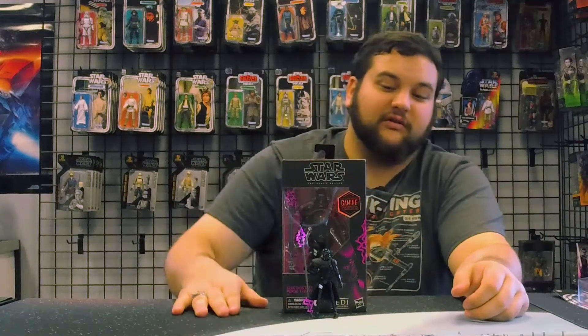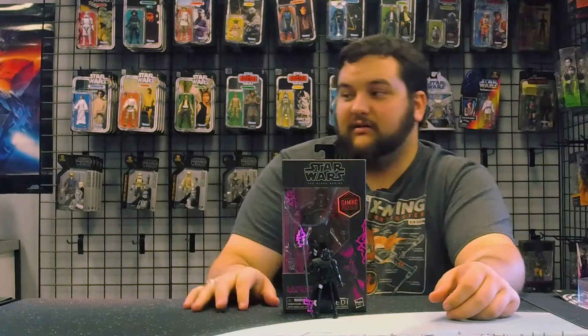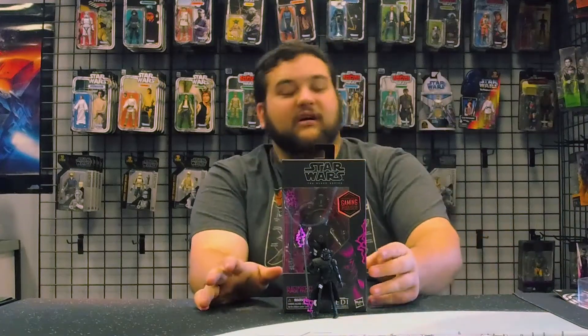I don't have a loose one, but here for comparison is the Black Series version of the Electro Staff Purge Trooper — also a Gaming Greats release and also very awesome. Hasbro, keep it up with these awesome Gaming Greats releases. Let's get another Starkiller, more Force Unleashed, and with the new remake of Star Wars Knights of the Old Republic, I'm excited to see what Hasbro does for that in the Gaming Greats line.